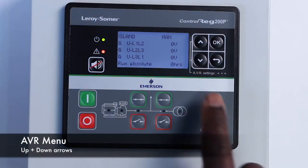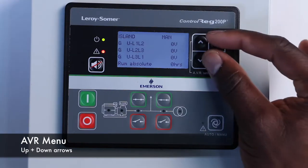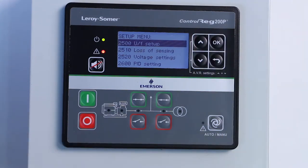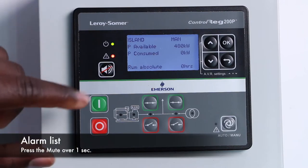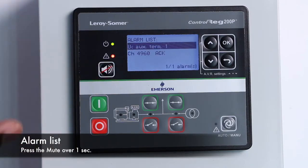Here is a useful tip. For quick access to the AVR menu, push the up and down arrows simultaneously. Another tip: the mute button, when pressed for over one second, gives quick access to the current list of alarms.